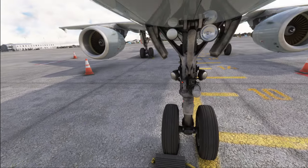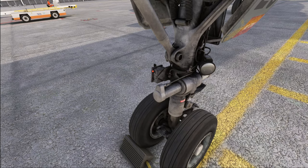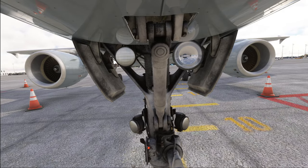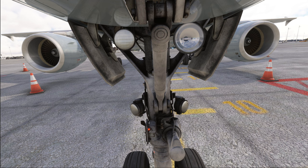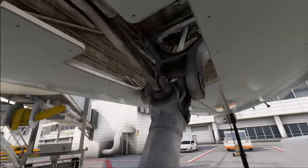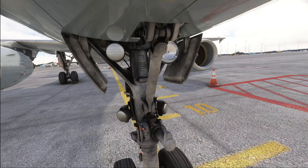Then we move on to the entire nose gear structure, taking a look for any dents or cracks developing. We then check the taxi, takeoff, and runway turnoff lights — the landing and taxi lights are located just up here and the turnoff lights are at the bottom. Make sure the lights themselves are okay and that there are no damages. We also check the hydraulic lines and electrical wires, and have a quick look into the wheel well for any bird remains or foreign objects. Finally, check that the safety pin is removed — though the ground crew might have already installed it in preparation for pushback.